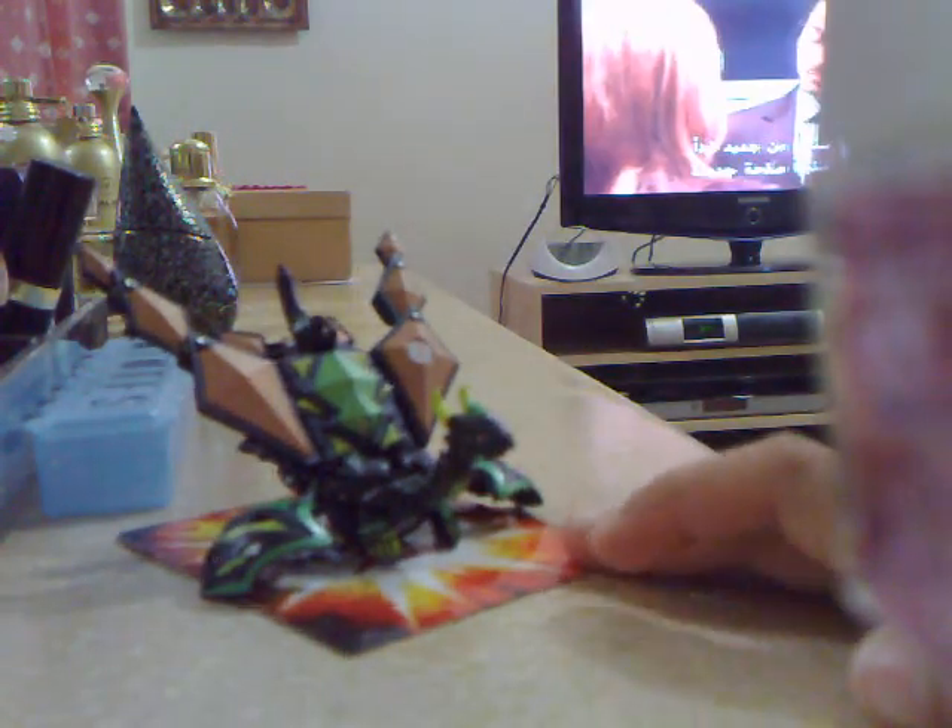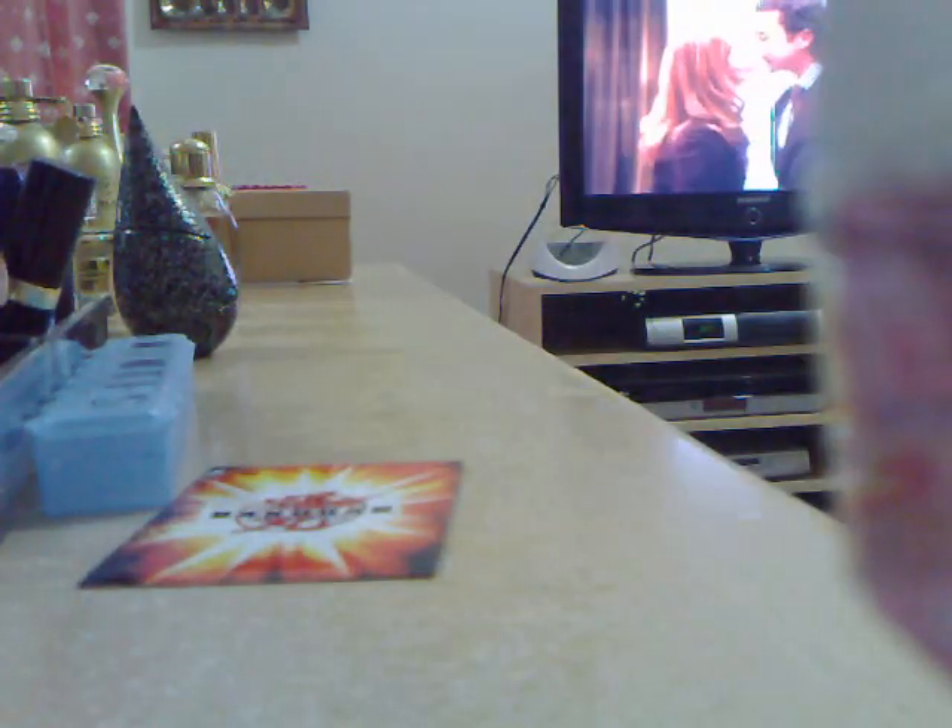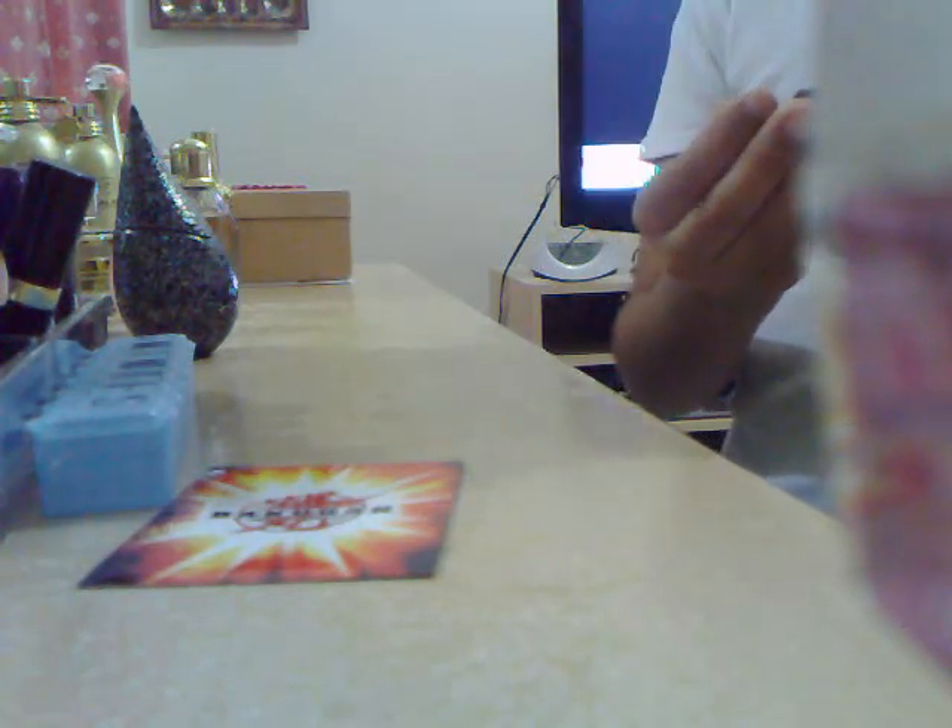Yeah, oh my god — ultra cool dragon! Let's show you on the card. This is actually part four of my other video that I made yesterday.